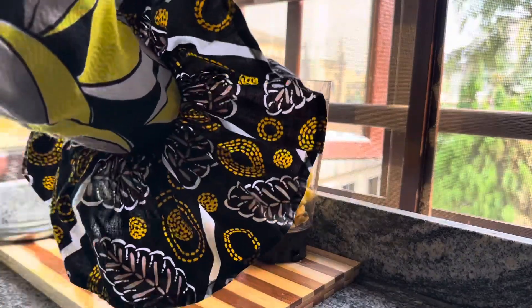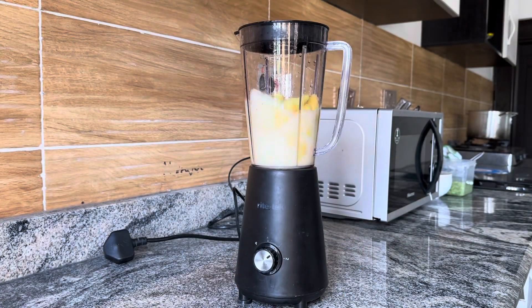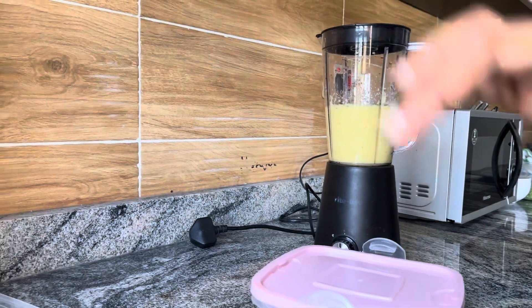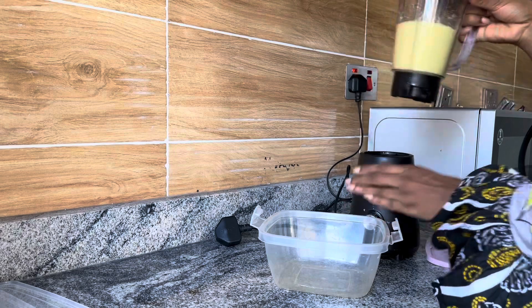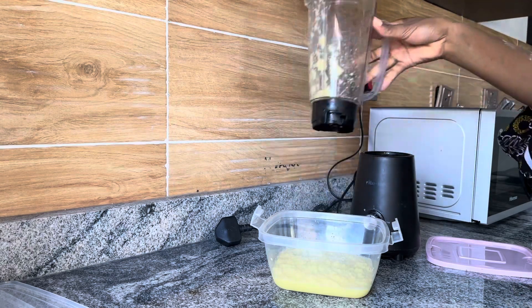Back to my ginger and garlic — I make a paste by blending them together. That paste helps me out for usually a couple of weeks. If I'm boiling protein like chicken or beef, I just put a bit in; if I'm making a stew, I scoop a bit out. The flavors are just amazing. Once I'm done blending, I pour it into a takeaway pack, pop it in the freezer, and whenever I'm ready I just scoop out the quantity I need.